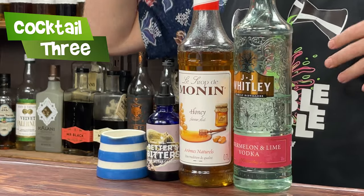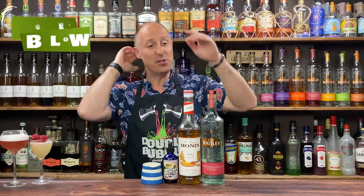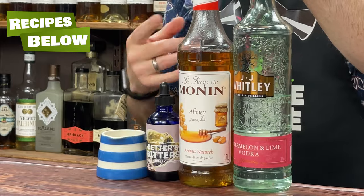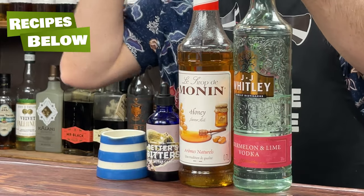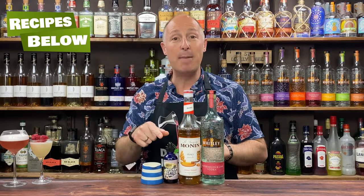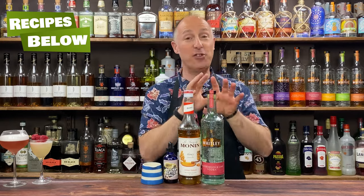Cocktail three — another nice and easy one. Essentially a honey and watermelon Caipiroska. If you want to go Caipirinha, use Cachaça. We've got the watermelon and lime vodka, honey syrup — to make it yourself, two parts honey, one part hot water — Miss Bitters Black Pepper and Cardamom bitters, and lime juice. This is going to get made straight in a glass.